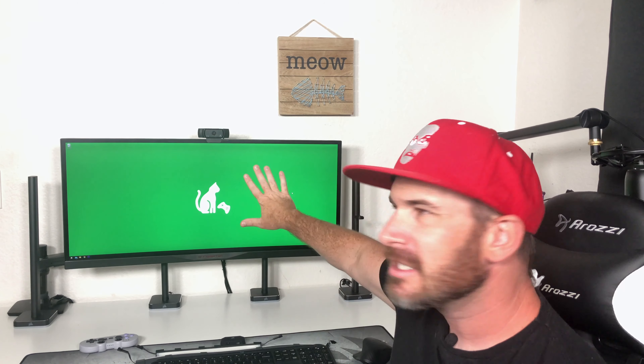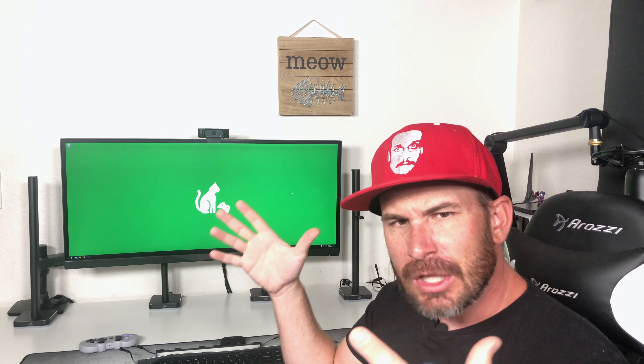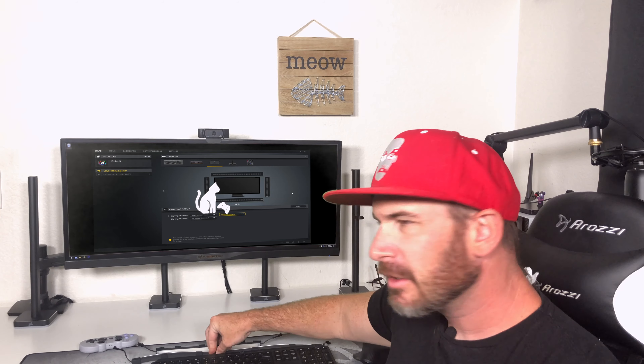The kit comes with the four light strips, the controller box, and adhesive magnets using 3M tape that attach to the back of your monitor, with the strips magnetically connecting. It's a weird solution because the magnets aren't big enough to let you move them anywhere on the monitor. The only use case I can think of is if you have a large laptop you could remove them when you travel and reattach when you get home — but don't think of this as a flexible repositioning solution.